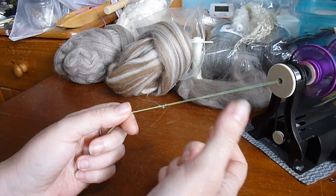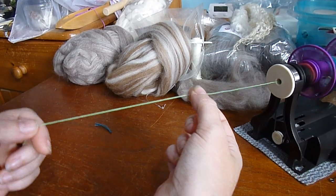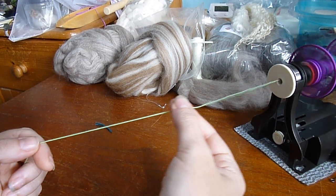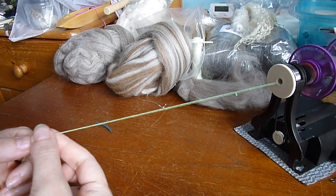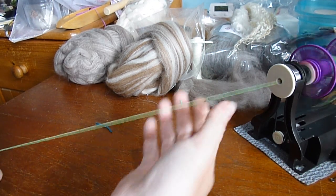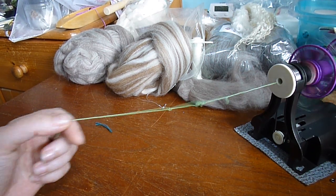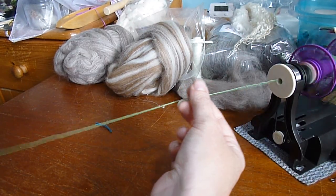What I recommend you do is practice feeding a set length in — maybe about that much for a count of three: one, two, three. Keep repeating that rhythm to build consistency. You'll see here I'm getting a bit of pigtailing, which means my tension actually isn't high enough. So I'll up that a tiny bit — and there we go, that seems to be feeding on better.